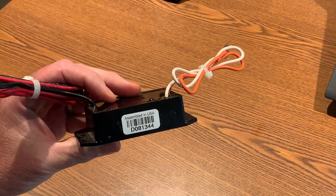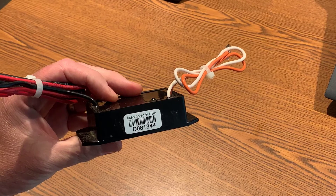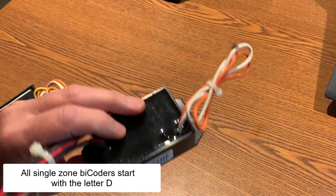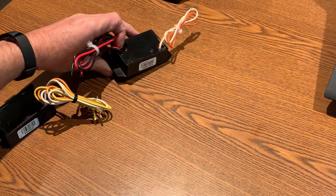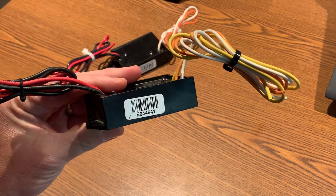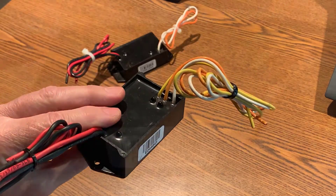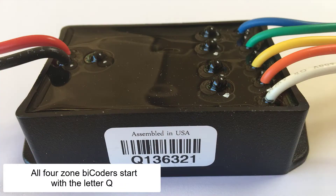This is a single-zone Bicoder with serial number D081344. All single-zone Bicoders start with the letter D. This is a two-zone Bicoder with serial number E044641. All two-zone Bicoders start with the letter E. All four-zone Bicoders start with the letter Q.